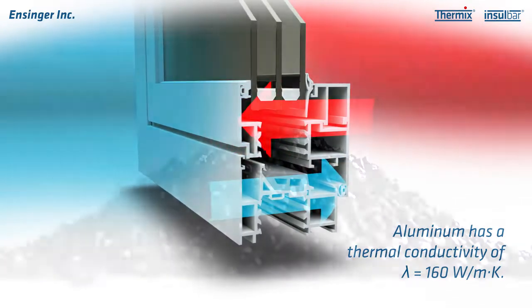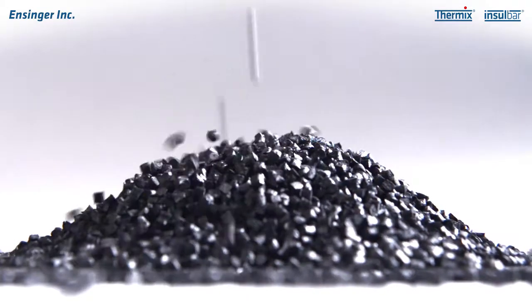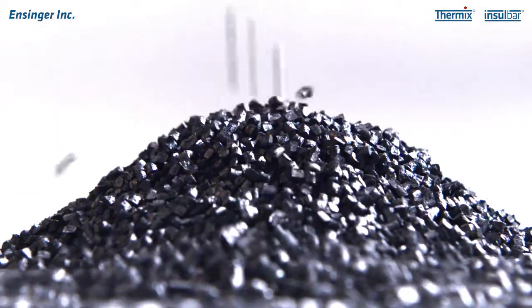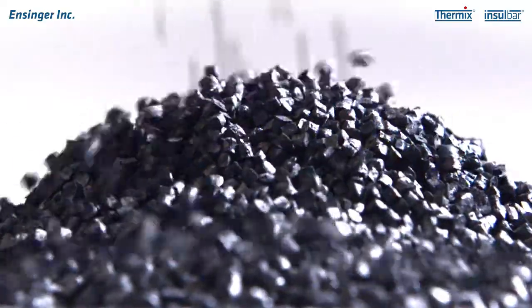Preventing this from happening is where we and this plastic granulate come in. Plastic, and primarily polyamide 6-6, has only minimal thermal conductivity, making it the ideal material to thermally separate the outer and inner frame of an aluminum window.